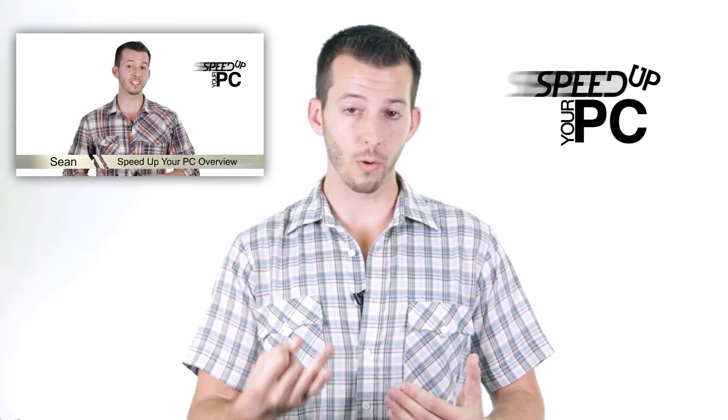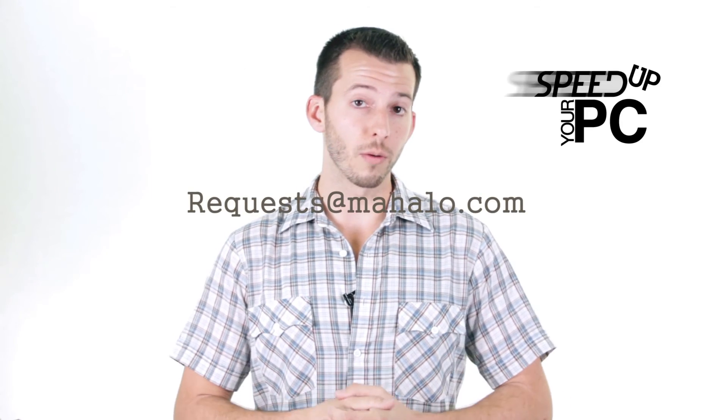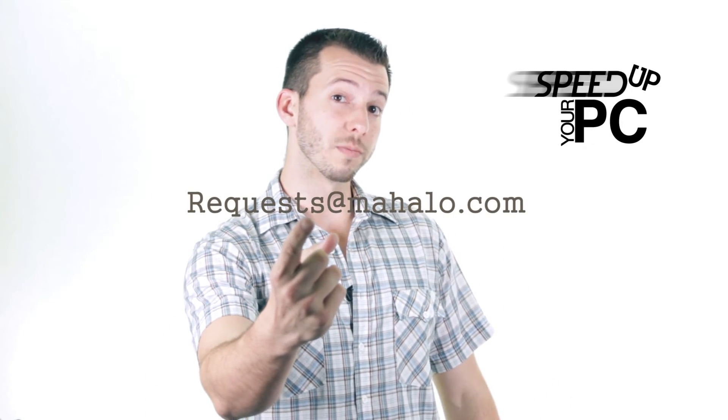We just installed the video card — very simple and easy process. Now we're going to move on to the next step. Just a reminder: this video is one step in the process of elimination to finding out why your PC is running slow. If you just stumbled upon this video, you might want to go to step one, which will be in the description. You can send any problems regarding viruses, spyware, and PC performance to requests at mahalo.com. Remember, only you can prevent spyware, viruses, and all that bad stuff on the internet.